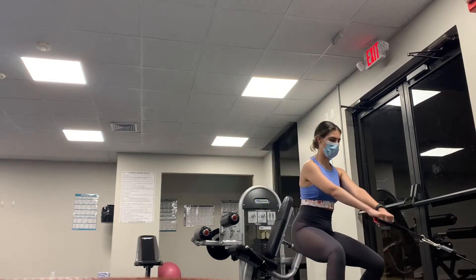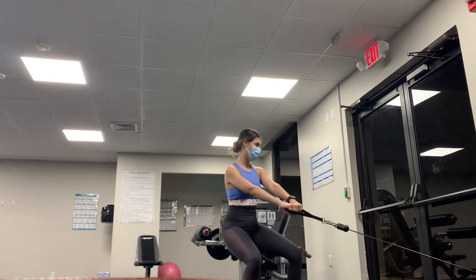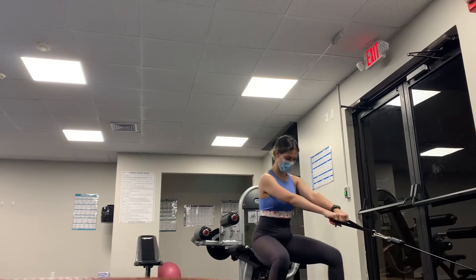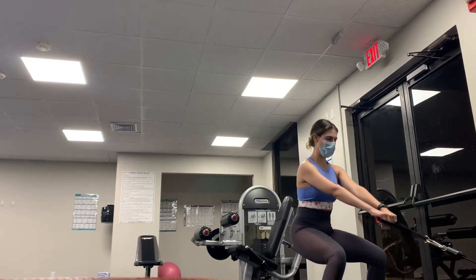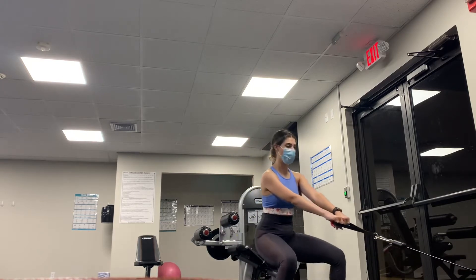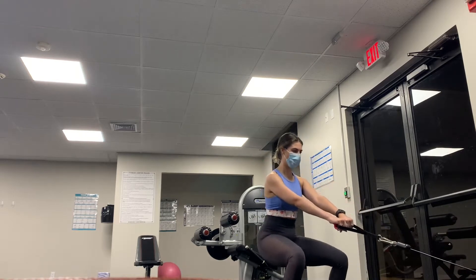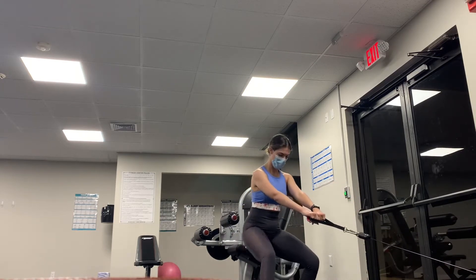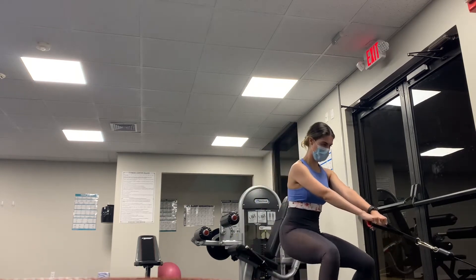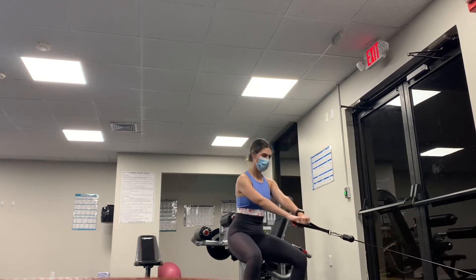Each rep will consist of four steps back and four steps forward, as I'll demonstrate now: one, two, three, four back — one, two, three, four forward — that's one rep. Complete eight of those. Aim to be as low as possible, really focusing on those quads, squeezing the abdomen, and breathing in through your nose and out through your mouth.